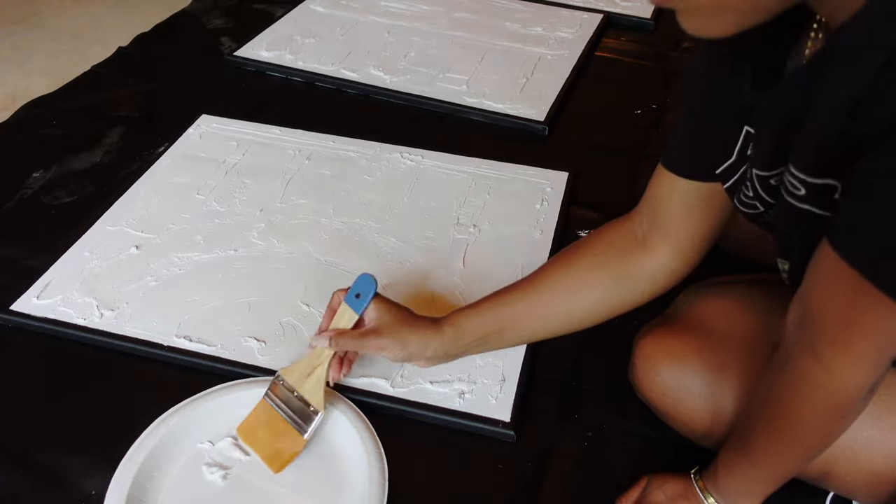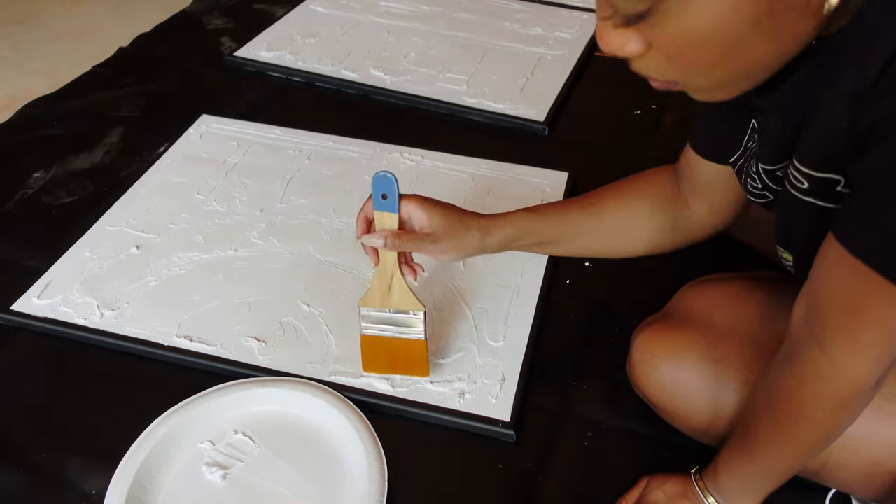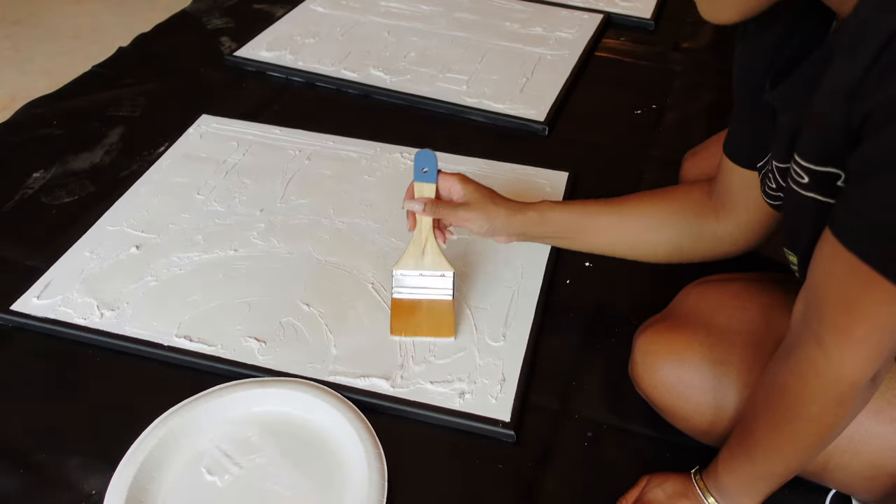You also have the option to just leave your art as is and completely skip this next part, so technically paint is also optional.